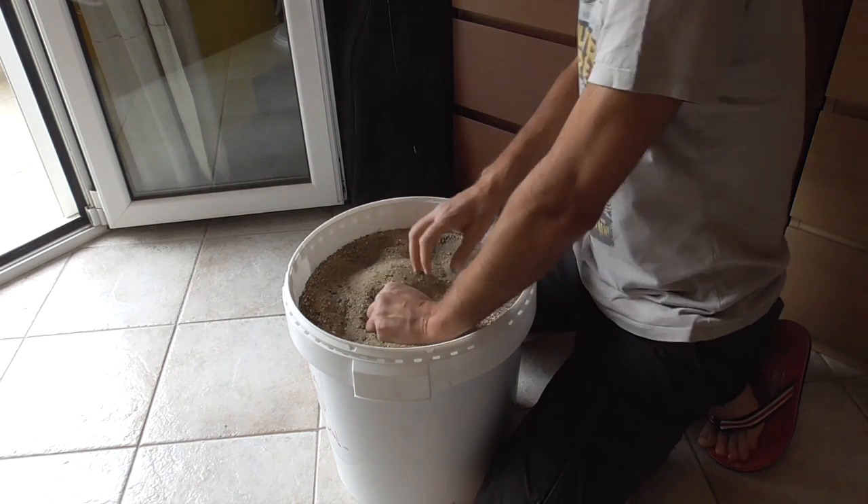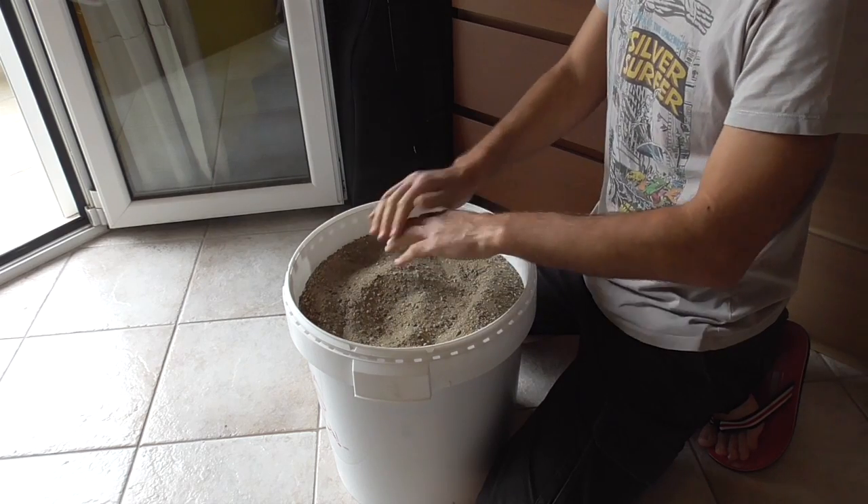In the end, wash your hands with soap so that you avoid any possible infection from any skin damage.